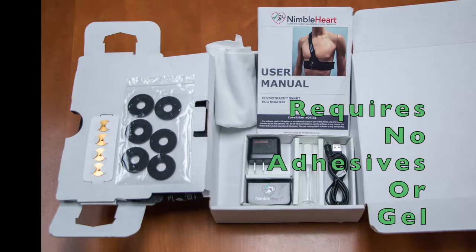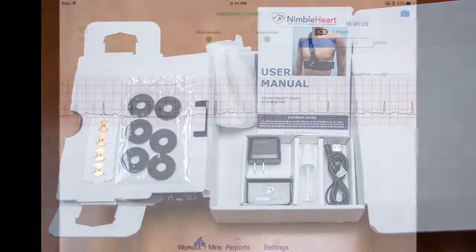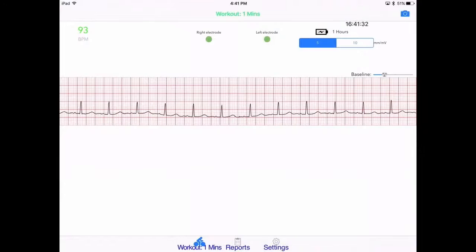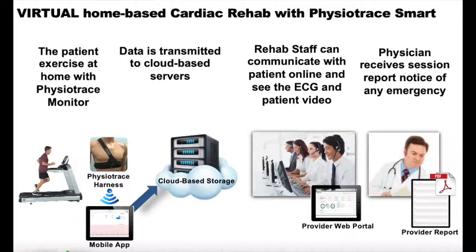The harness material is water-resistant and easy to clean by spraying water and wiping with alcohol. The mobile app collects the ECG data and uploads it to a cyber-secure and HIPAA-compliant cloud portal that the physician and cardiac rehab staff can access.